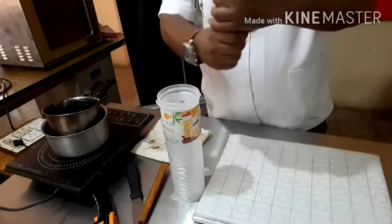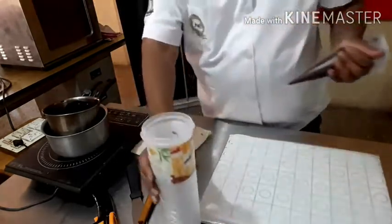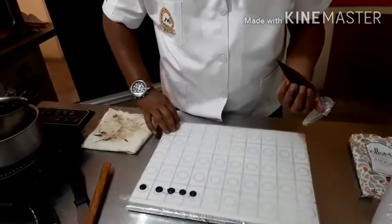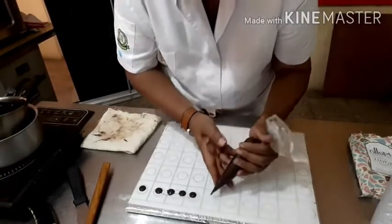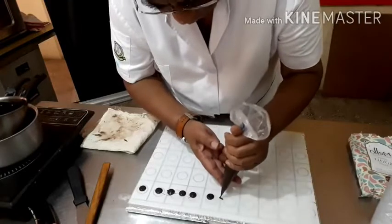We will allow the chocolate to get cooled. I am going to pipe them into small buttons. I have prepared a working board with grease-proof paper on top, and I put it in the piping bag and I am going to pipe into small buttons like this.